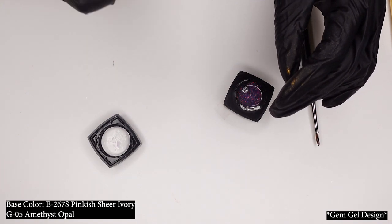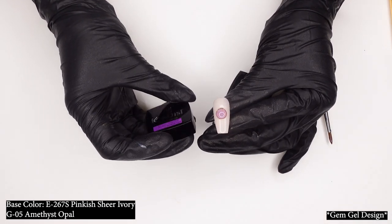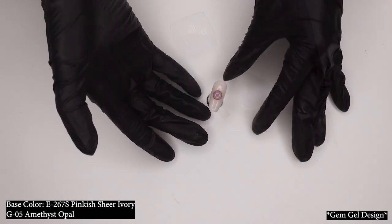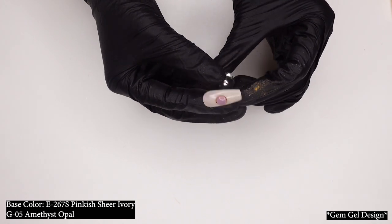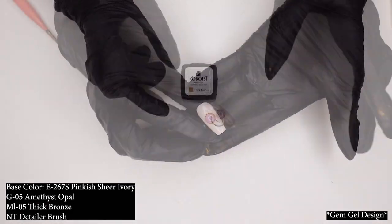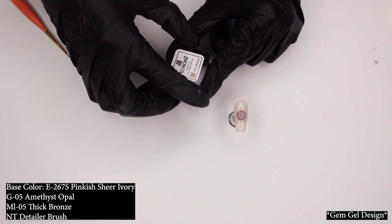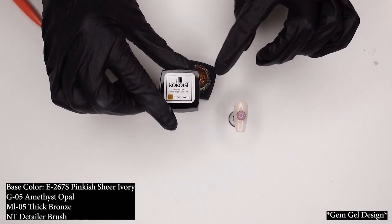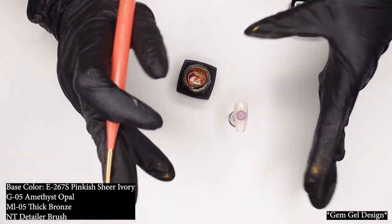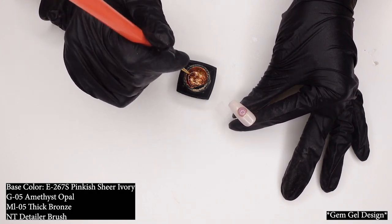I'm going to put that in the curing machine. That's what it looks like right now — this is gorgeous. This is in the color G05 Amethyst Opal, and I'll have the base color listed somewhere in this corner. There I have my gem gel — look how beautiful that is. And because I'm feeling extra special today, I'm going to go ahead and add some details in this thick bronze from the markers line to make this look really pop. It's going to go from 100 to like 300. Just wait and see.